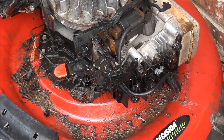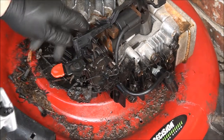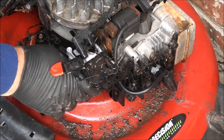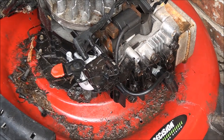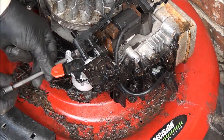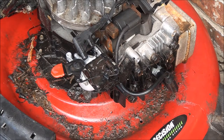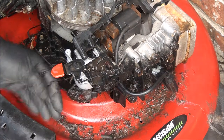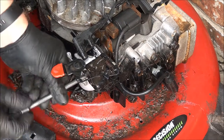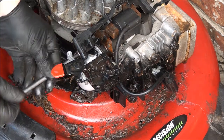Let's go ahead and put this new carburetor on while we have the engine cover off. There's the linkage hole right there - you take your linkage, pull it on like so, and you mount it back up. Don't forget your O-ring on there. You'll want to tighten these bolts evenly on both sides so nothing gets bent out of shape.